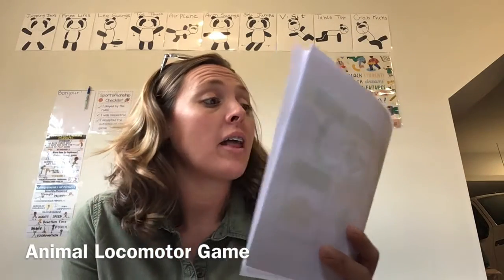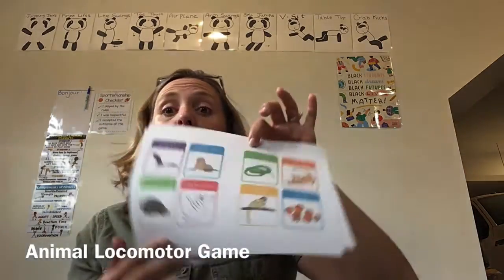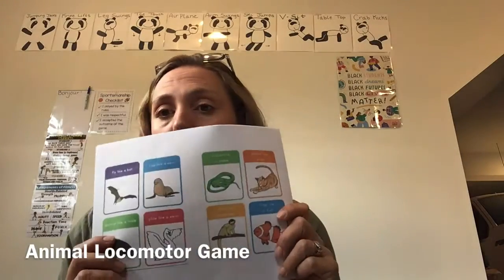You can just write down each animal's name on a piece of paper, like fly like a bat, flop like a seal, slither like a snake. So you need the names of the animals on some paper.